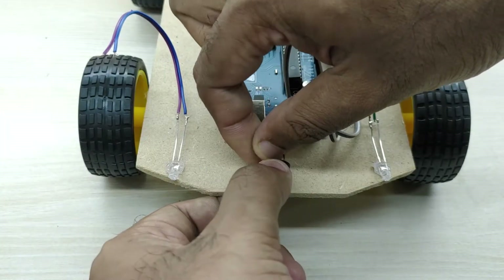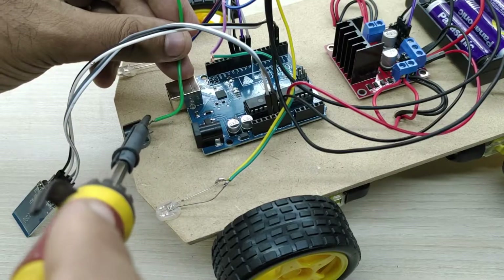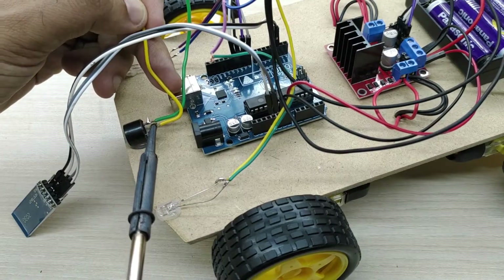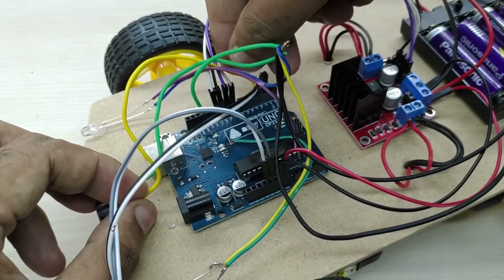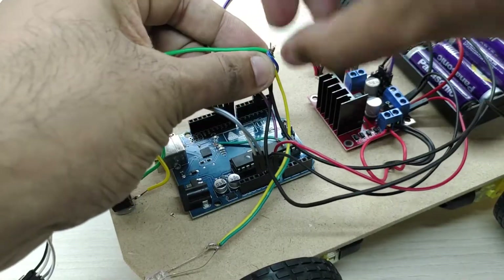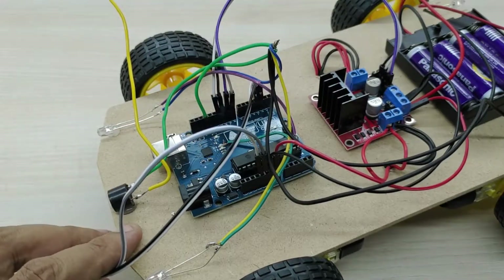I also added a buzzer which serves as a horn. Connect wires to both the positive and negative terminals of the buzzer. Connect the positive wire to pin number 5 of the Arduino board. Join all the wires connecting to the negative pins of all 4 LEDs and the buzzer, and connect them to the ground pin of the Arduino board.